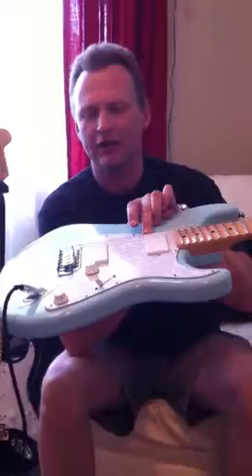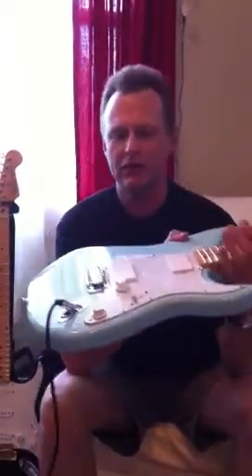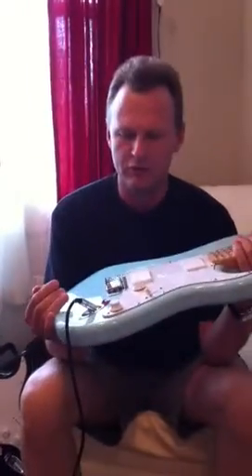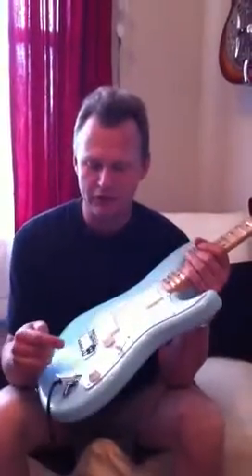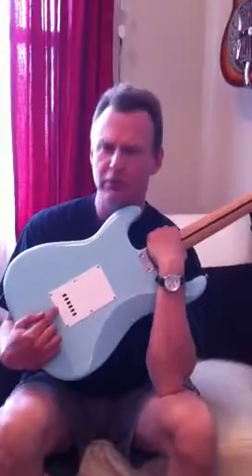Locking tuning machines, EMG clone dragon pickups — they are low impedance, lots of torque and power, virtually dead quiet as you can hear. I have tons of gain on them right now. Volume, tone, and I put a big, huge tone block in the back. It has a really, really nice feel and nice tone.